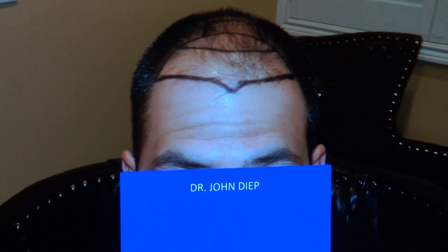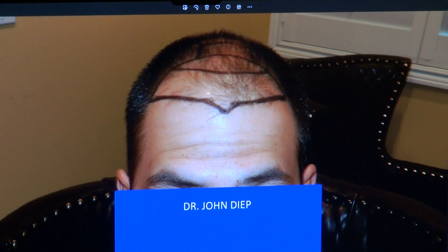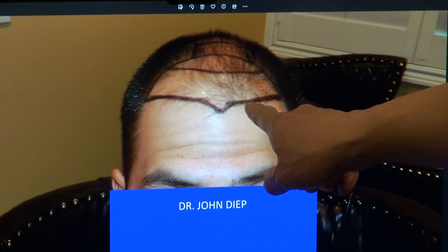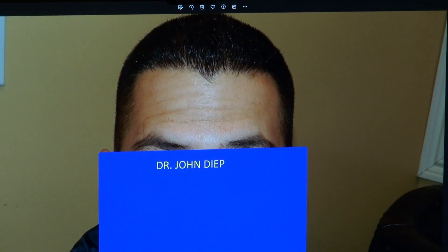Not every surgeon is an artist, and when you do surgery, you want more than just having hair — you want hair that looks natural. This is where he was before. We filled the front, gave him a widow's peak, slightly curved from both sides, and you see that nice middle widow's peak — very natural.